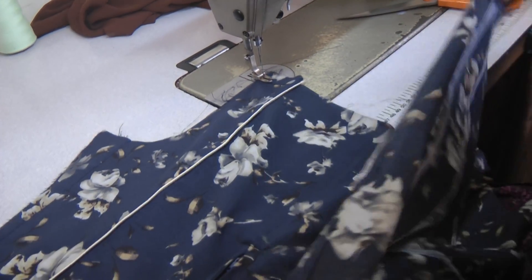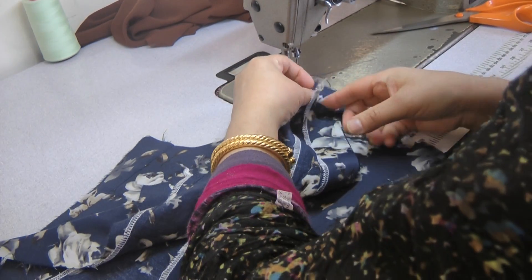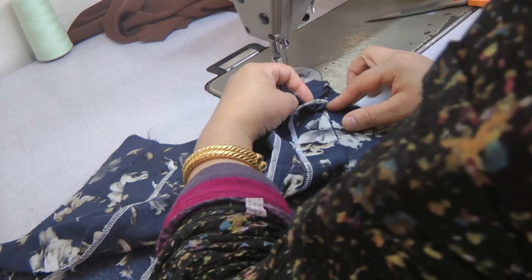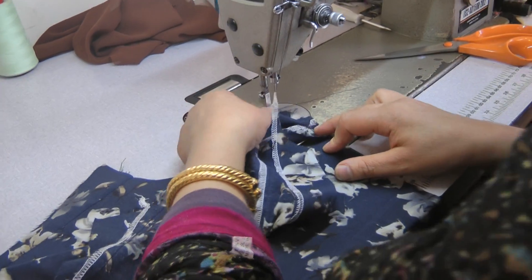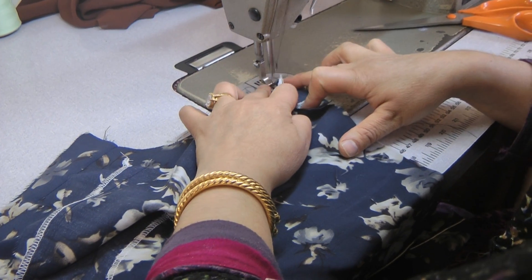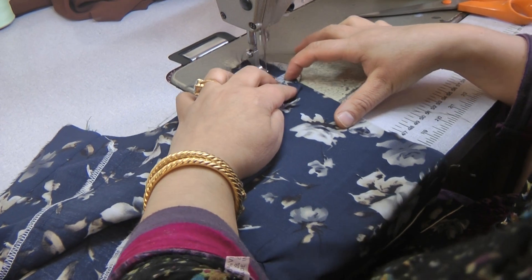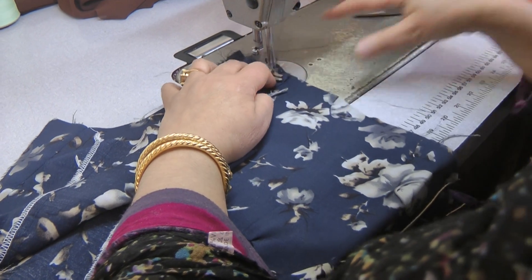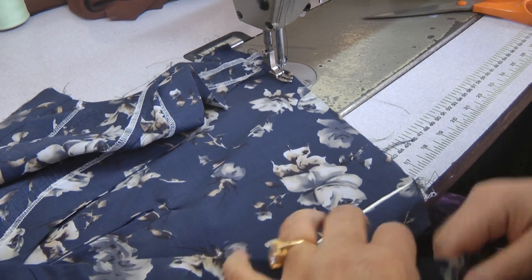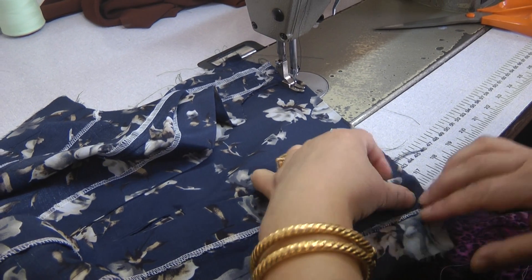Place the back of the garment underneath and the front of the garment on top. We're going to match the shoulder seam to shoulder seam so that the two pieces are aligned over the height of the garment.